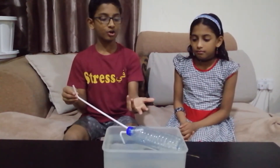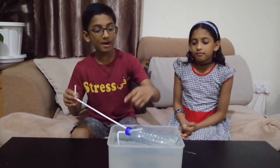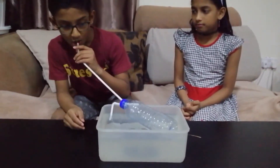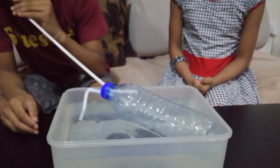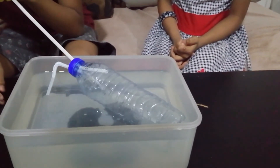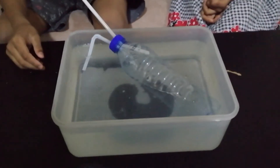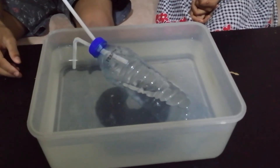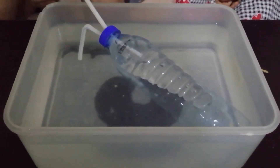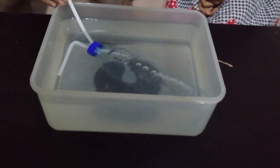Now our submarine is ready. Right now the submarine is floating — let's make it sink. For making it sink, we need to suck out air so the water occupies the space inside the bottle and the density increases and the bottle sinks. Our submarine is sinking now.